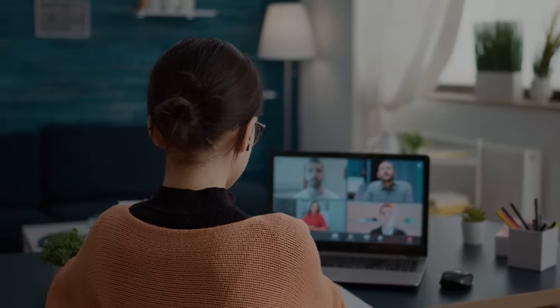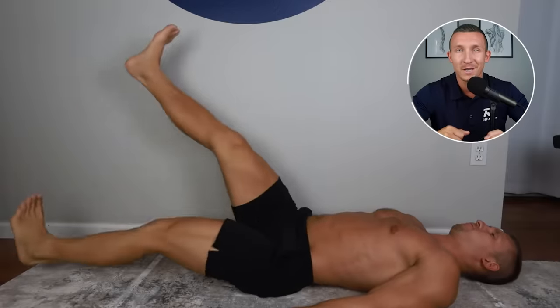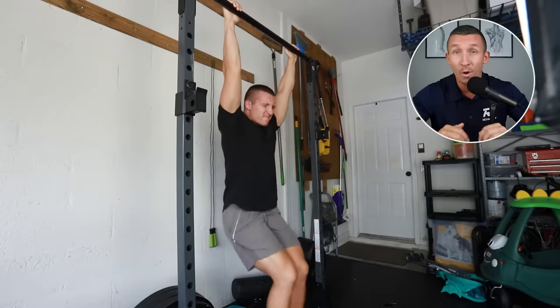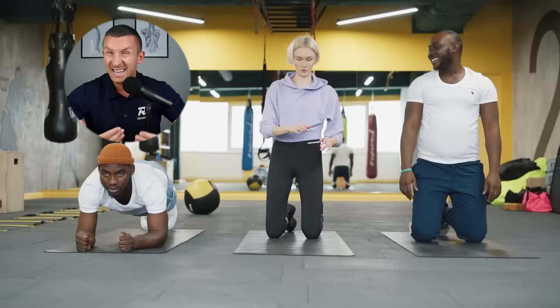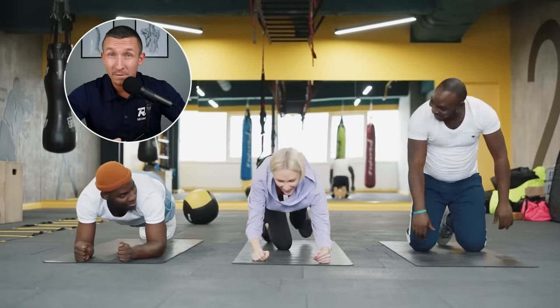All of our clients in our online program were told to avoid this or that for life and are afraid of doing things — but that's not true. When they're done working with us, they should be able to do lumbar flexion movements, all the sit-ups, leg raises, and Russian twists they want, and it should not aggravate them at all. In fact, they should be strong in those motions and doing them with confidence, not fearing being fragile or flaring things up at any given moment.